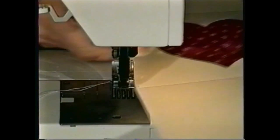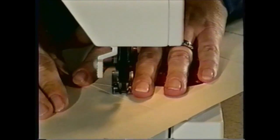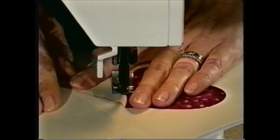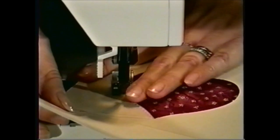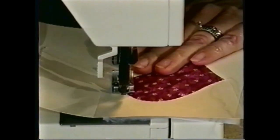You'll want to begin stitching at one of the points of the heart. I'll be using a medium zigzag stitch, and I've got just a standard needle and thread in the machine. I'm following the outline of the card, with the left part of the stitch going into the fabric, and the right part of the stitch into the paper. I'm holding the fabric flat with my left hand so that it doesn't puff up too much.